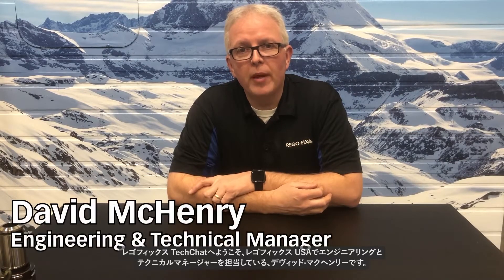Hello and welcome to RegoFix Tech Chat. My name is David McHenry. I am the Engineering and Technical Manager here at RegoFix USA. Today, I want to spend a few moments and go over the collet options that are available in our PowerGrip system.